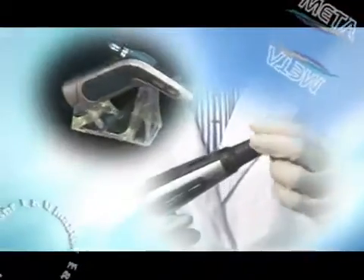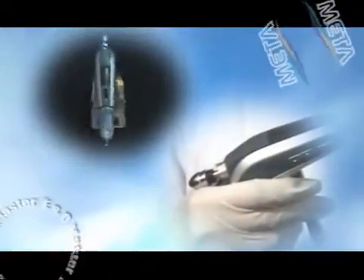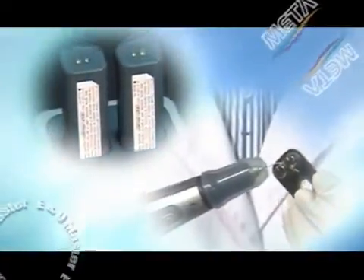MetaBioMed is growing to be a specialized company which has the competitive power with exporting high-quality products, such as root canal treatment products, resin for restorative, and thermoplastic root canal filling system, to about 90 countries, including the USA, Europe, and Japan.